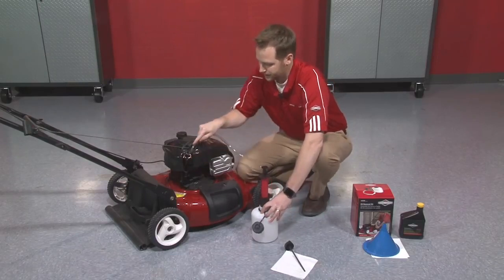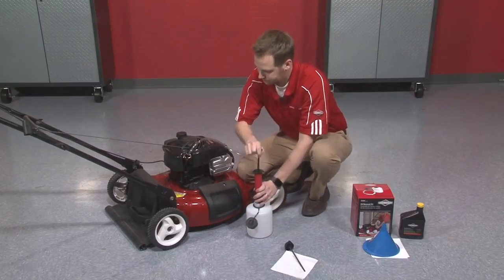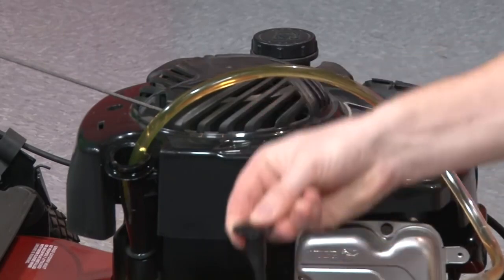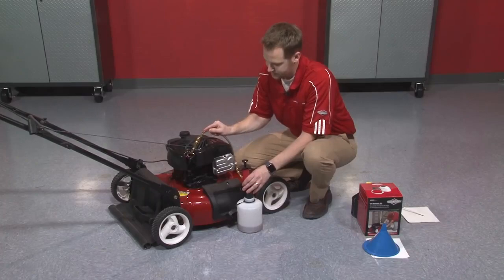Just insert it all the way into the bottom of the oil reservoir and then begin pumping. You can see the engine oil starting to come out, and I can set this to the side.